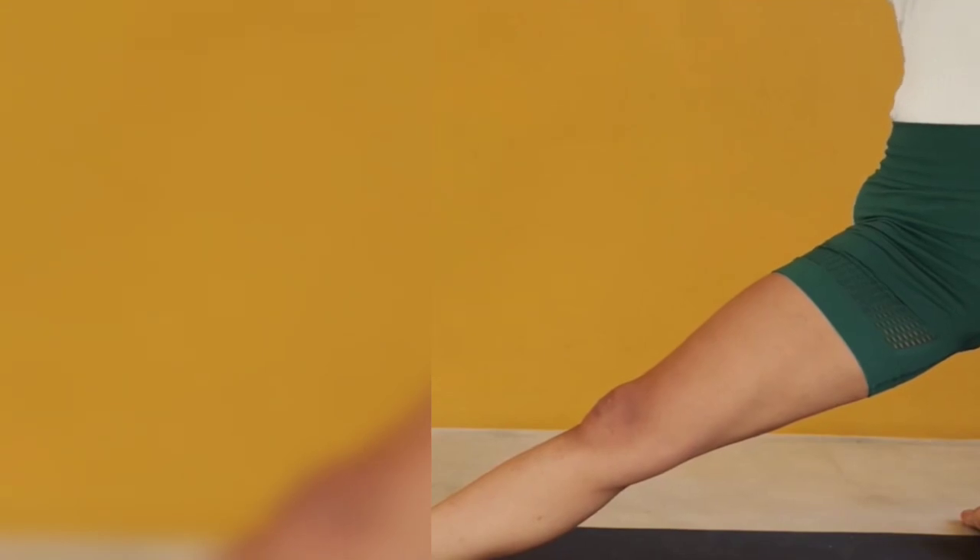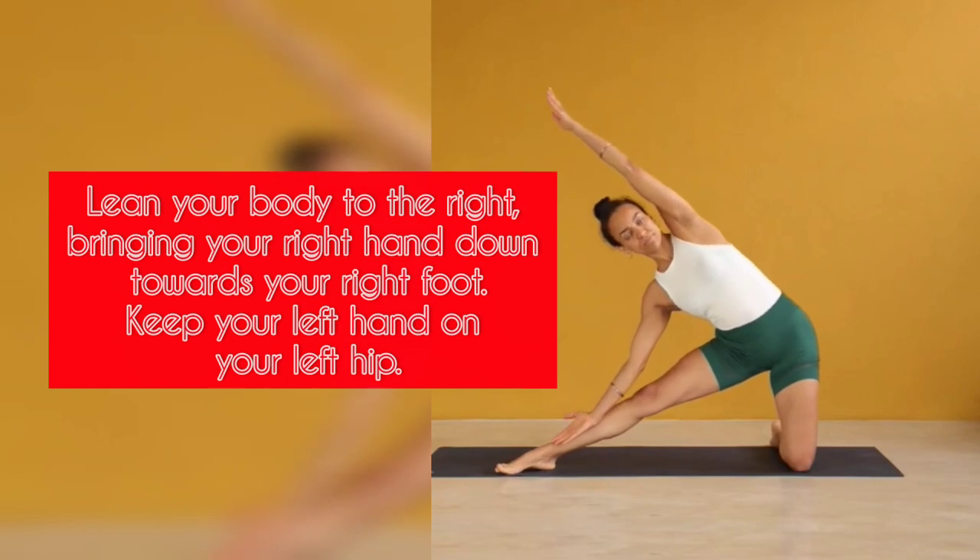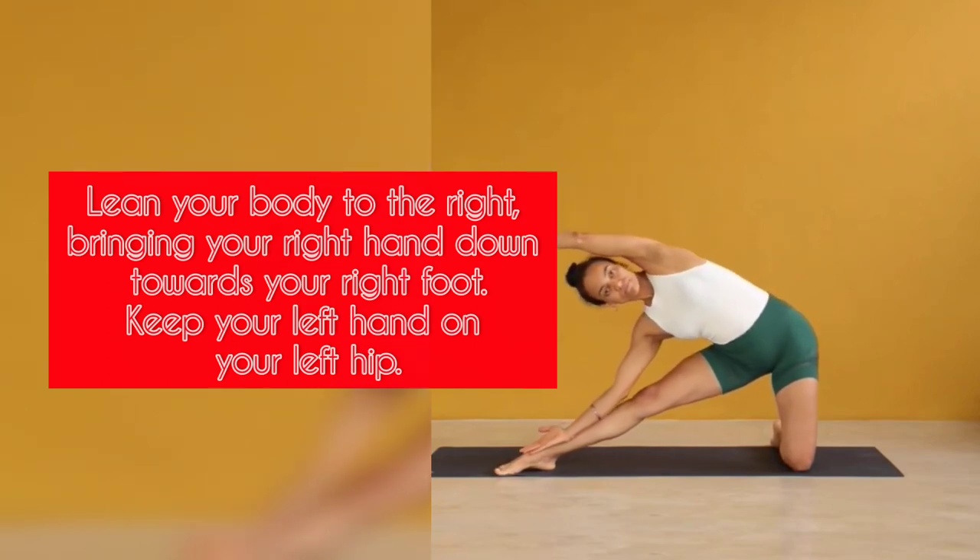Step 4: Lean your body to the right, bringing your right hand down towards your right foot. Keep your left hand on your left hip.